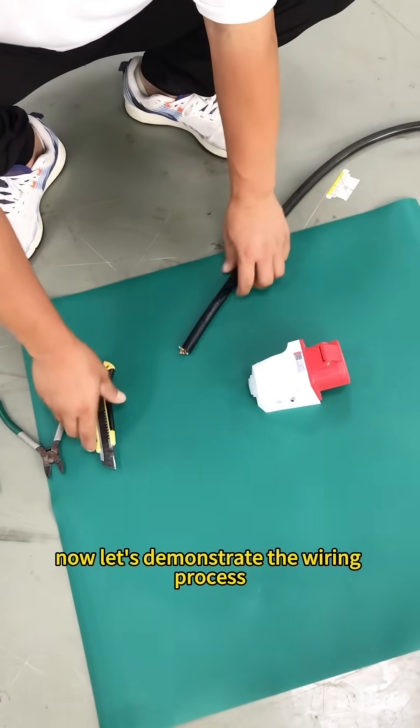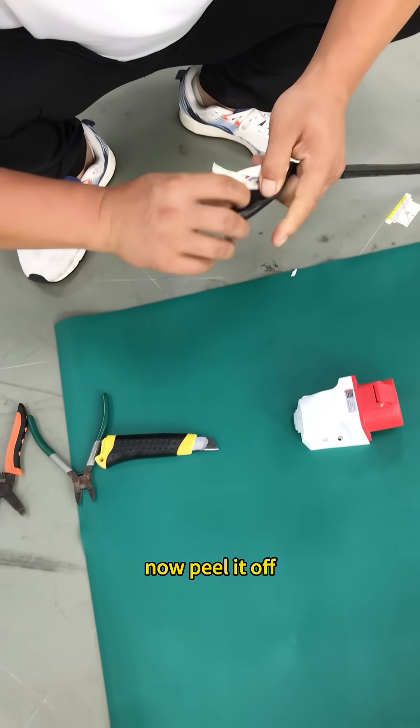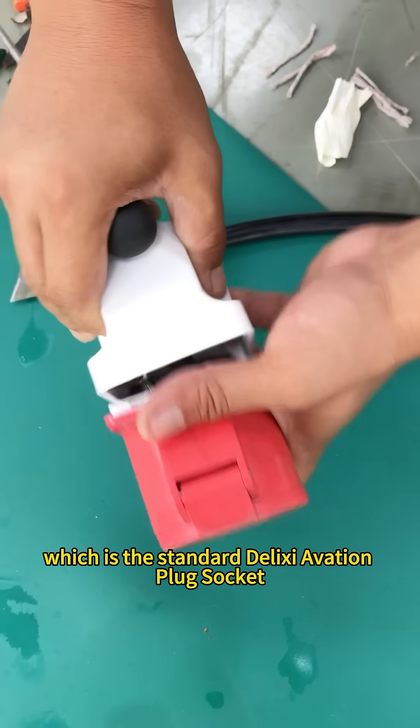Let's demonstrate the wiring process. This is the 3-phase 5-wire. Peel it off. Unscrew the spool and open the aviation plug, which is the standard DC aviation plug socket.